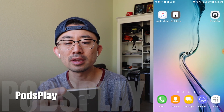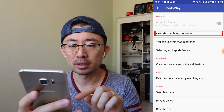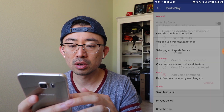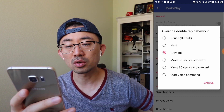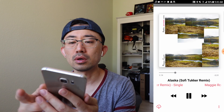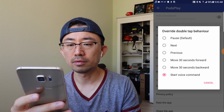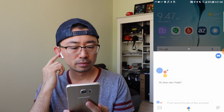There's an app called Pause Play on Android that lets you configure double tapping. Under 'Override double tap behavior', you can set it to pause, play, next song, previous song, skip 30 seconds forward or backward, or start voice command which launches Google Assistant. Testing it out — double tapping successfully starts Google Assistant.